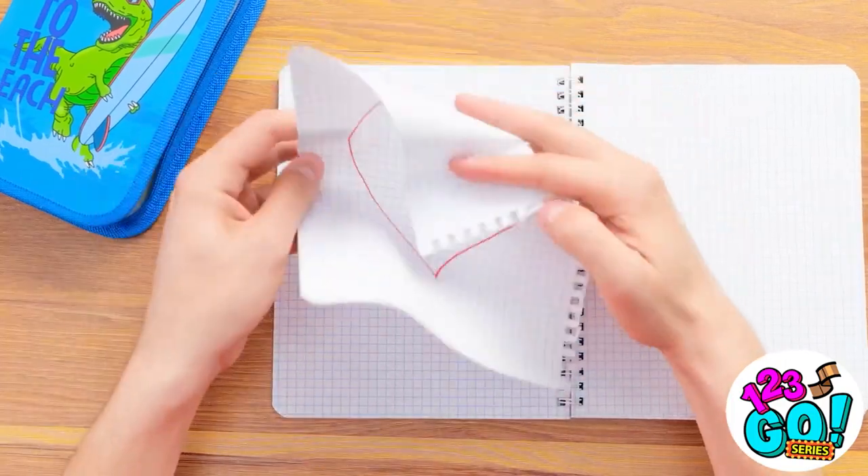This is perfect. Now to send it by airmail. I need to work on my throws.